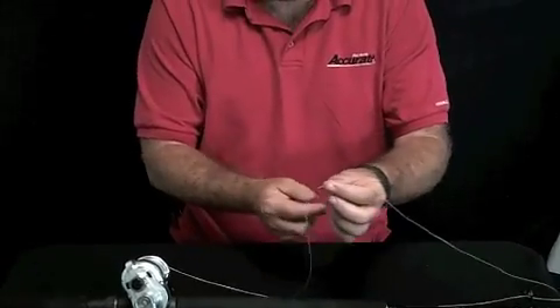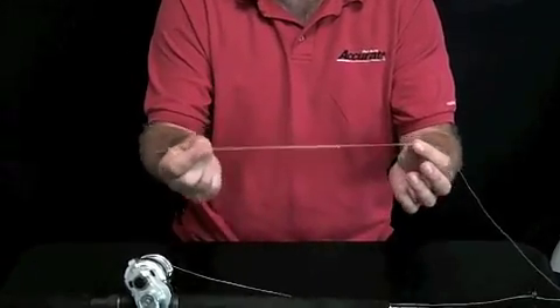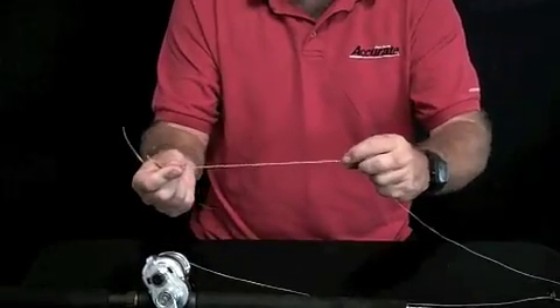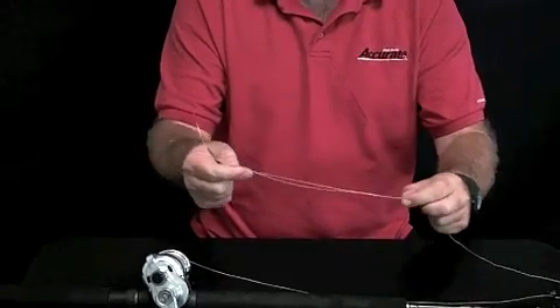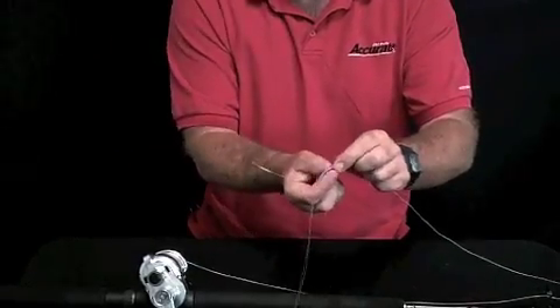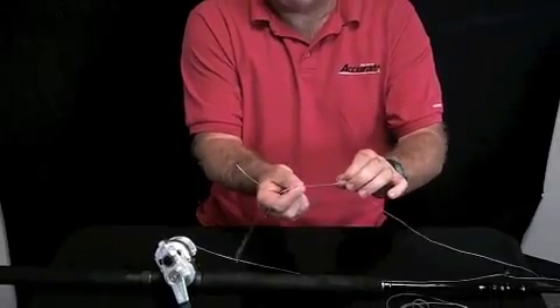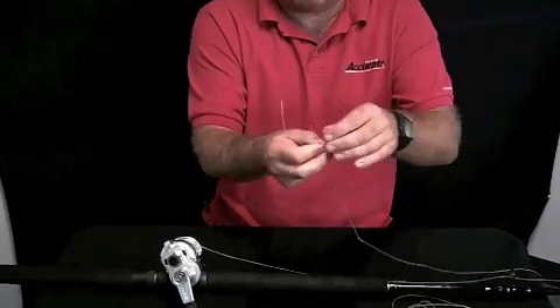The basic knot we've been talking about is the no-name knot, so I'm going to show you how to tie it. This is a Bimini tied in 50-pound AccuBraid. The key to the Bimini is to grab a hold of it towards the knot and pull up until you form a little loop at the top. See the loop?